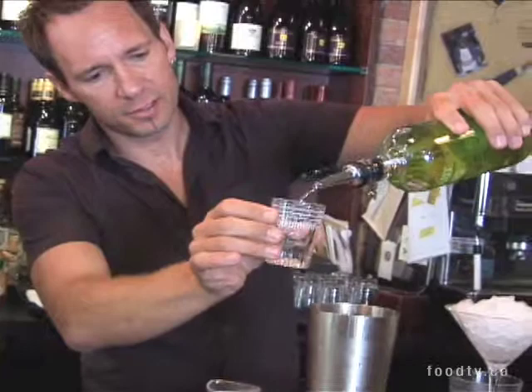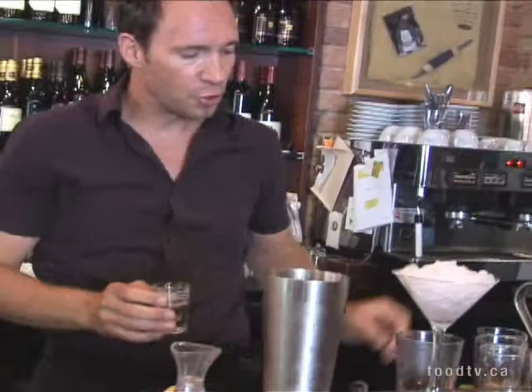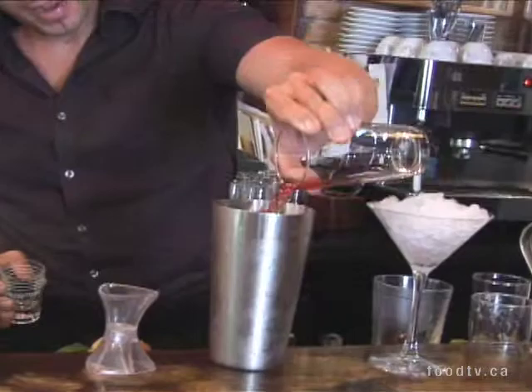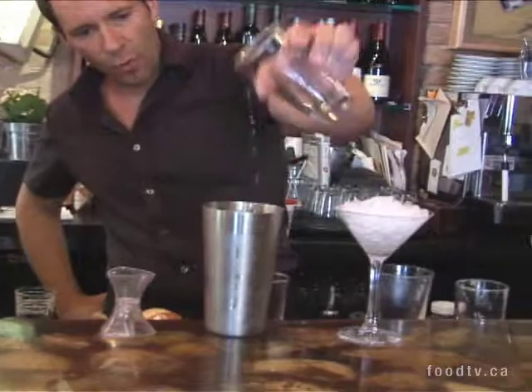This drink starts with what we call three parts of Absolut Pears — so we're building it in three, two, one, it's a very simple drink to do. This is about two ounces. Then we're going to do two parts, so that's a bit less of cranberry. So we have pear spirit, we have some sweetness and some tartness from the cranberry, and we're going to use some lime cordial, which nobody ever really thinks about using these days — my grandmother used to drink that, right? It's going to just bring another je ne sais quoi to the drink. We're going to do about one part of that. You can mix it around, you can play with the different levels to what you like.